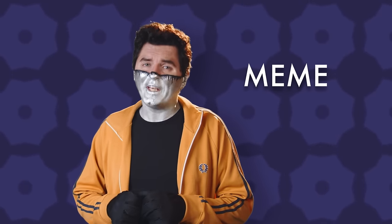I think we should just go ahead and pronounce the word meme the way we all read it in our heads: meme. Because meme already means mime in French.